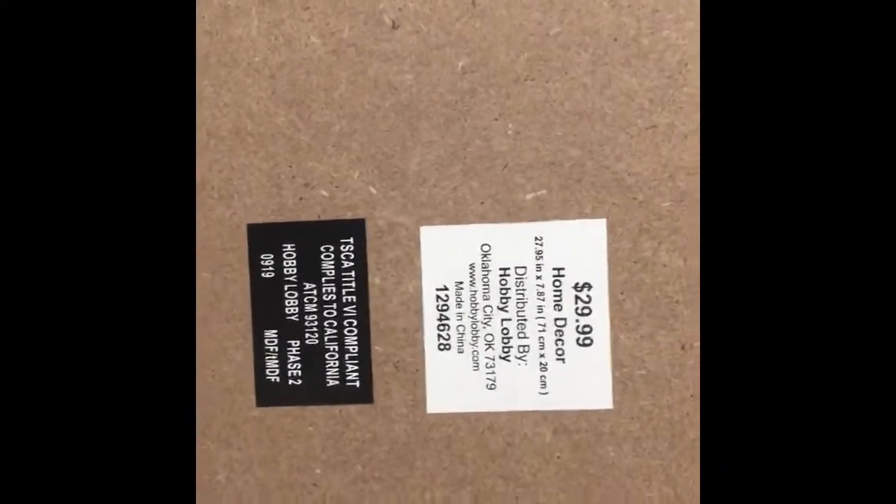It was 50% off for wall-hanging objects, so I got it for $15, and it's so cute. It's going to look great in this room once it's done.